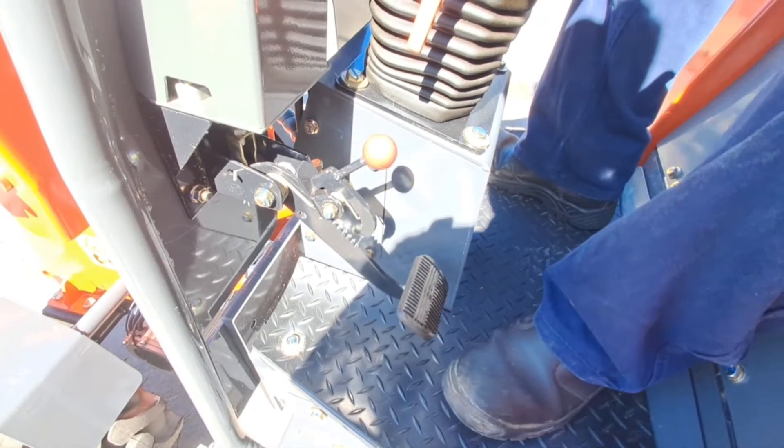You have your handbrake here and this is your brake pedal. When you want to put on your handbrake you just step it like that. To release, it's just like that.